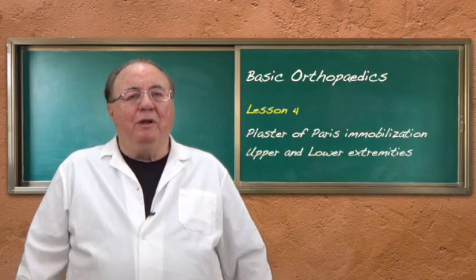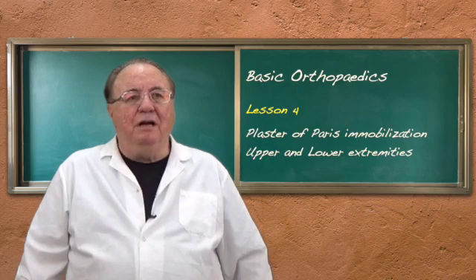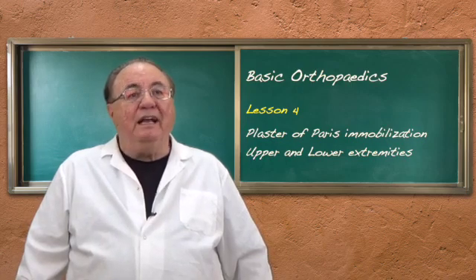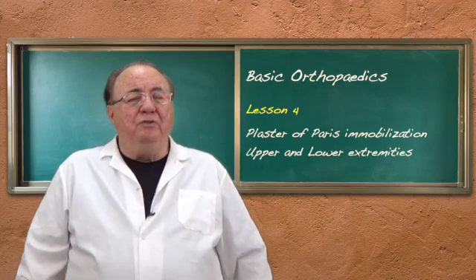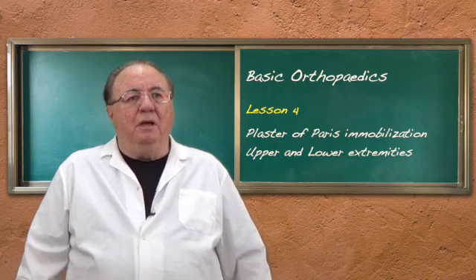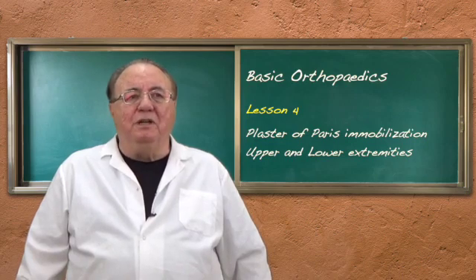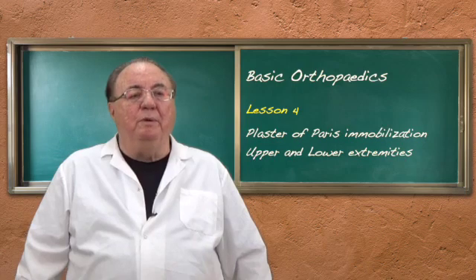We immobilize extremities after reduction of a fracture, a dislocation, or for undisplaced fractures. You don't need x-rays to do a reduction, especially in the health center situation. You should check the pulse, and if the fracture is displaced and the limb doesn't look right, just make it look right. It won't be perfect, but it will be better.